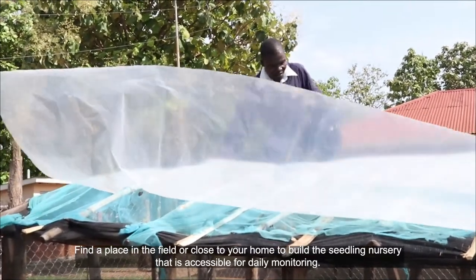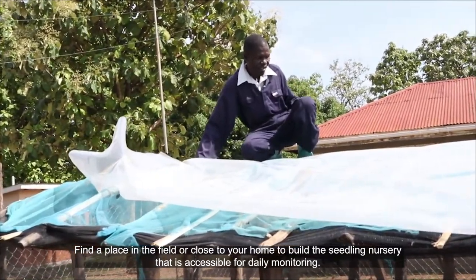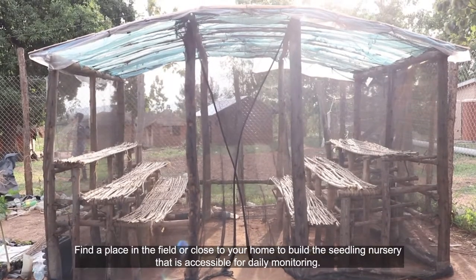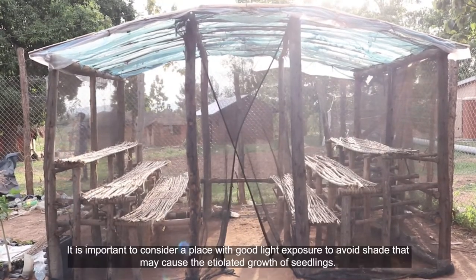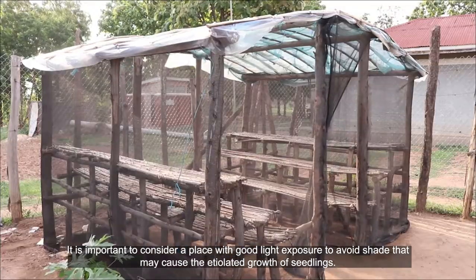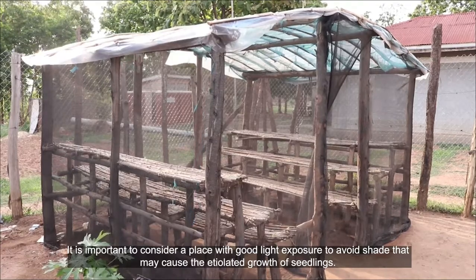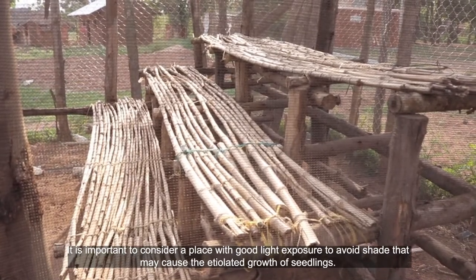Find a place in the field or close to your home to build the seedling nursery that is accessible for daily monitoring. It is important to consider a place with good light exposure to avoid shade that may cause the deteriorated growth of seedlings.